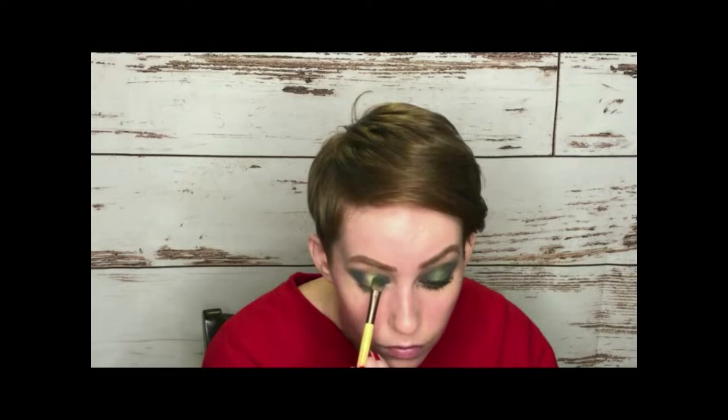Before I do anything else though, I need to put something on my lips. I'm going to use this Bite Beauty Agave Lip Mask. My lips hate anything that isn't a chapstick or lip gloss — if I use a lipstick or liquid lip, my lips get really chapped. This saves them. It's super thick and smells delicious like vanilla. Now on that same Beachy Punk palette, I'm going to take the green color and use it as a base, running it down the center with a flat brush.